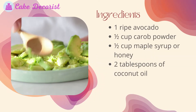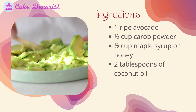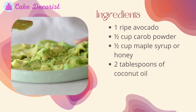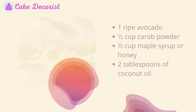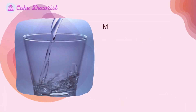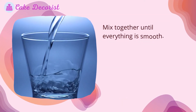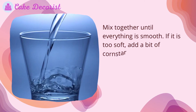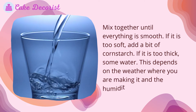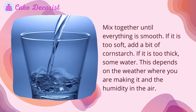Ingredients: one ripe avocado, half a cup carob powder, half a cup maple syrup or honey, two tablespoons of coconut oil. To make this dog frosting, mix everything together until smooth. If it is too soft, add a bit of cornstarch; if it is too thick, add some water. This depends on the weather where you are making it and the humidity in the air.